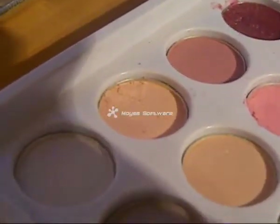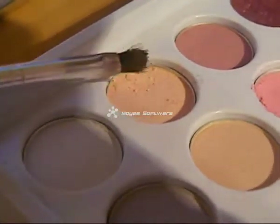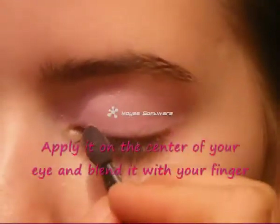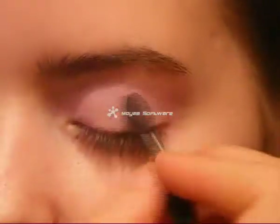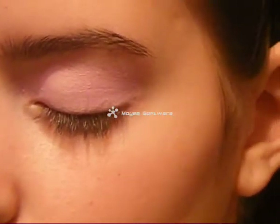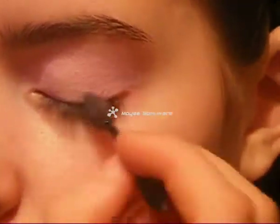Now apply an eyeshadow that looks like this on the center of your eyelid, just like this. Put it on the center and then simply blend it with your fingers.